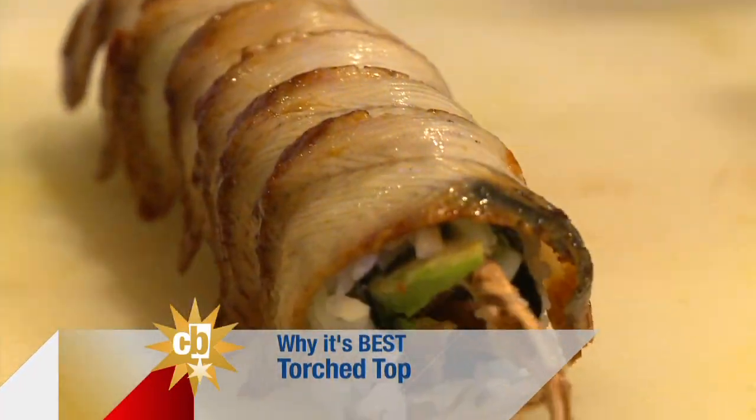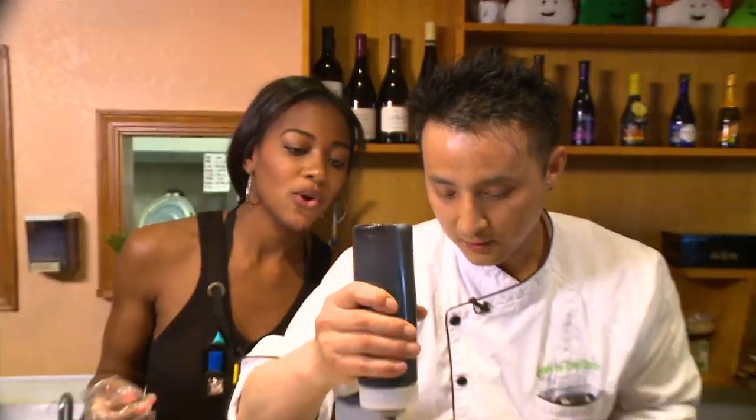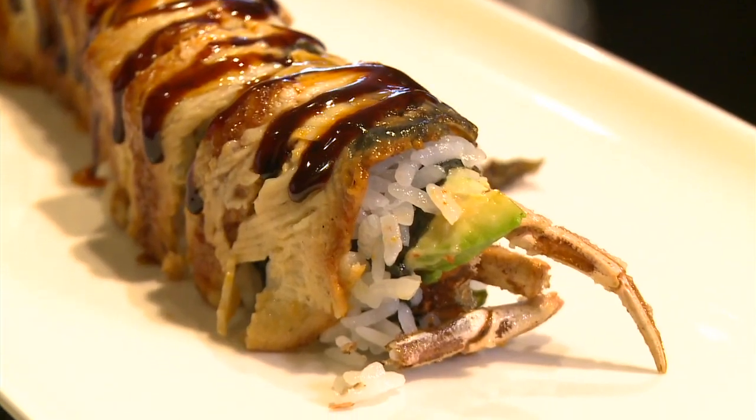This is not my first time with a blowtorch — I'm used to power tools. Just a little bit, not too much. Drizzle on Chef Sun's chili oil and unagi sauce and we get to torch it again.